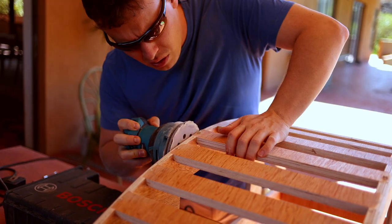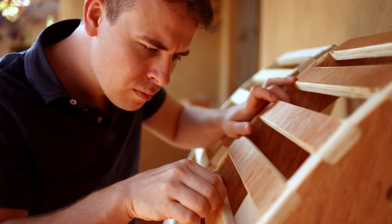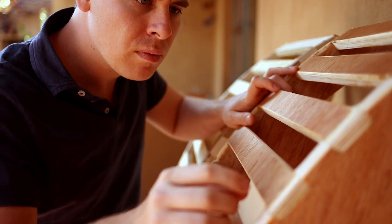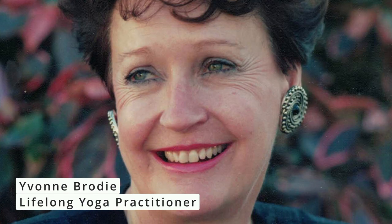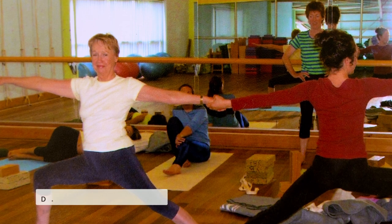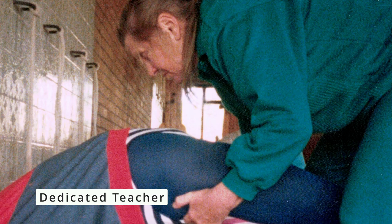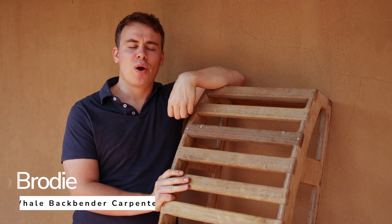Philip Brody, who crafts yoga backbender benches, is motivated by a personal connection with his equipment. His grandmother was an amazing woman and was absolutely dedicated to Iyengar Yoga, and even at the age of 70 was still doing handstands. Ever since she passed on, she left this piece of equipment for them.